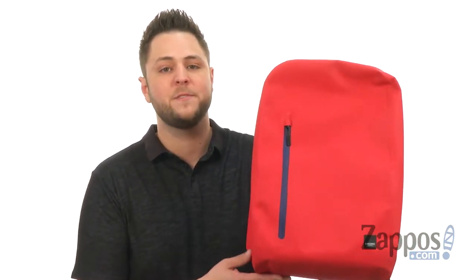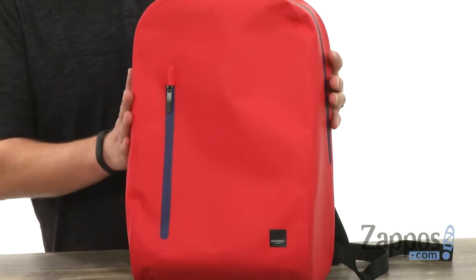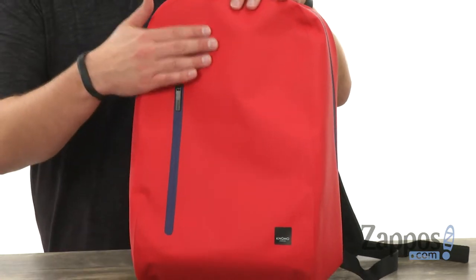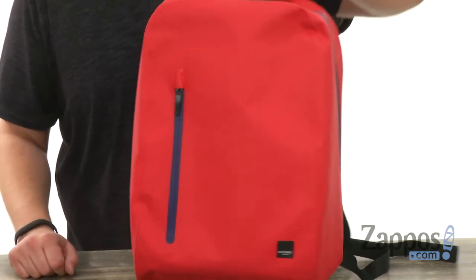Hey everyone, I'm Richard from zappos.com and this is the Thames Harpsten Backpack from Nomo London. These bags are really rugged and sturdy in their design, built to keep your stuff protected on the interior because they are water resistant, so that'll help keep your stuff as dry and protected from the elements as possible.